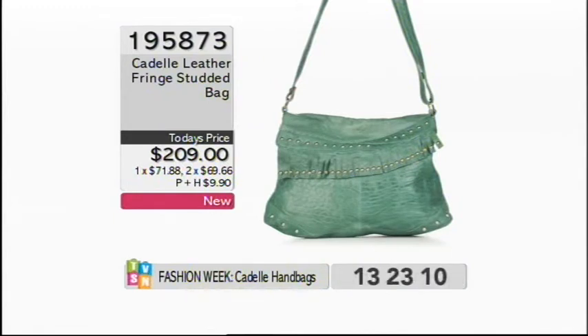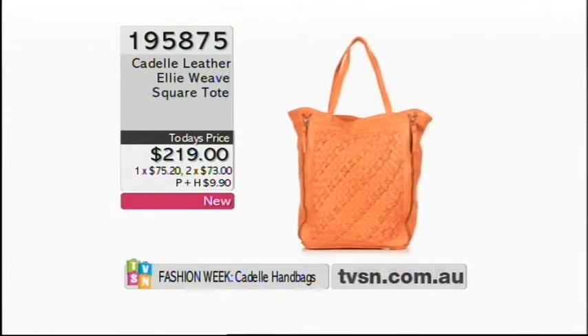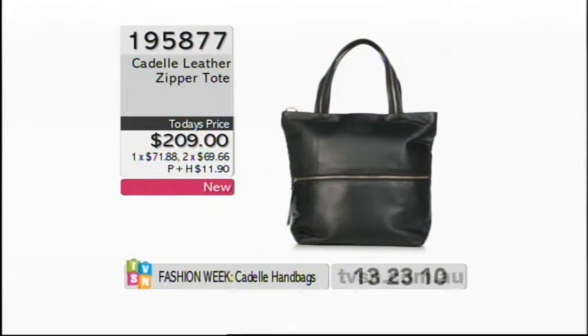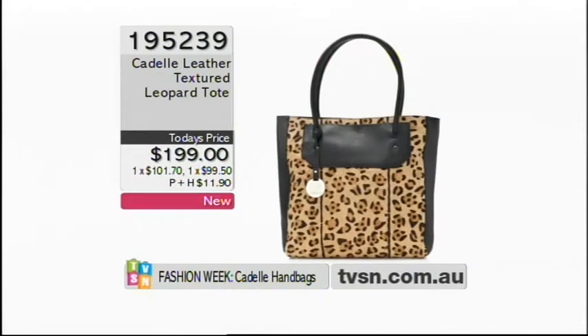Item 195873 is your fringe studded bag, about to go limited — designed exclusively for our viewers — three interest-free part payments. The Ellie weave square tote in dusty orange is the largest bag we had; that color is exclusive to TVSN, item number available. Don't be afraid of colors — you have a 30-day money-back guarantee. The Miley bag in lipstick pink is in single figures, item 195876; navy also available. The zipper tote, item 195877, is great for a corporate or business look. The leather textured leopard tote at $199, item 195239 — like a bucket bag, open it and throw everything in.